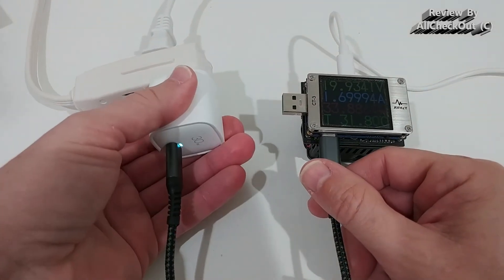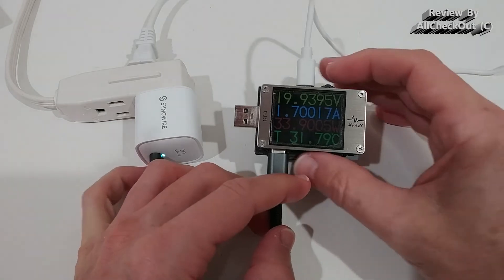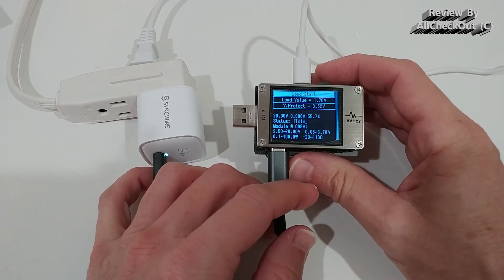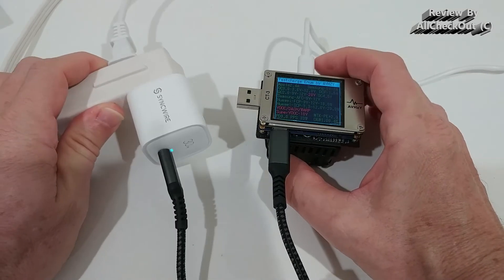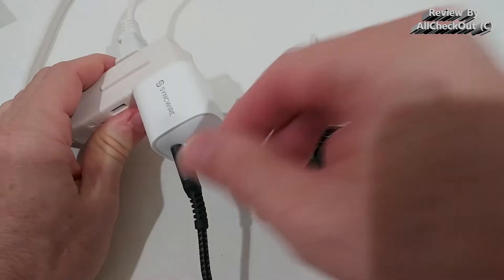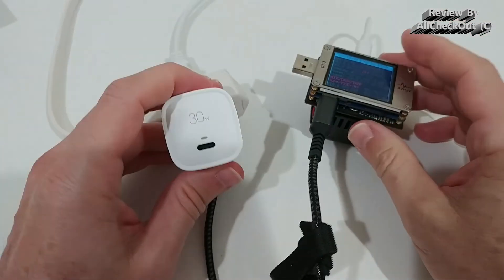Let's check the temperature — yeah, very low, it's barely warm. Absolutely incredible how powerful this is. It's amazing what this small charger can do, how powerful it is, and how good it looks. It has a really modern style, very modern touch, and it even has this indicator light. Yeah, it doesn't get any better than that.